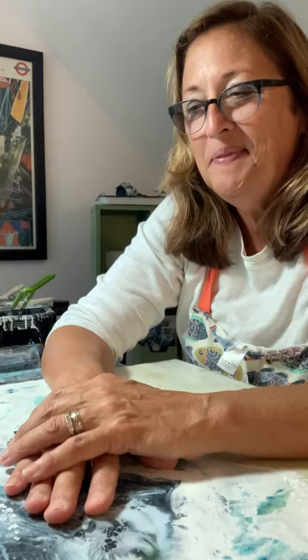Encaustic has been around for thousands and thousands of years and it's kind of had a resurgence in popularity in the last few years. I stumbled upon it in an adult education class a number of years ago — they were offering free wine so I went, and I have absolutely embraced it and love it.